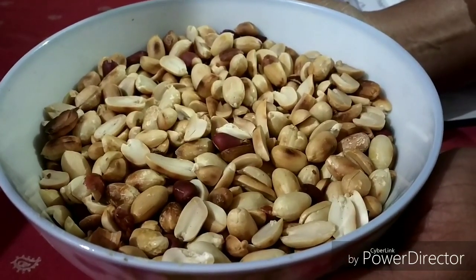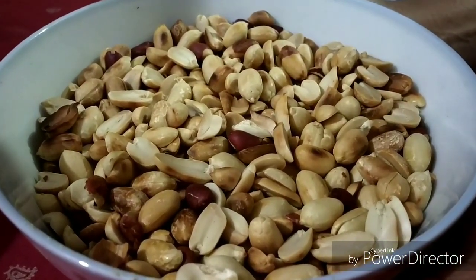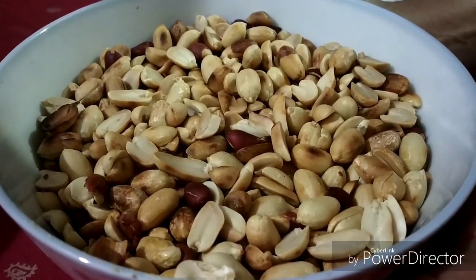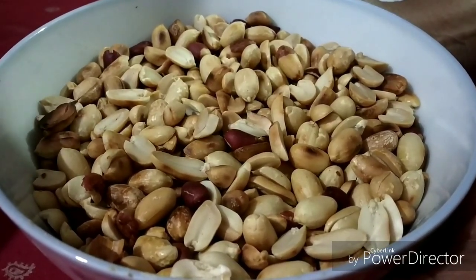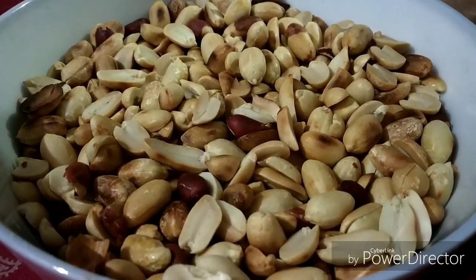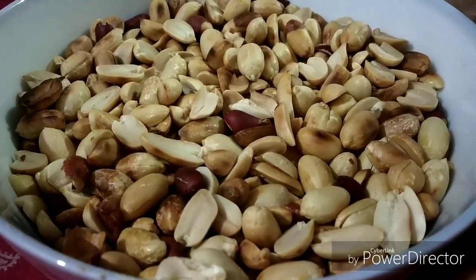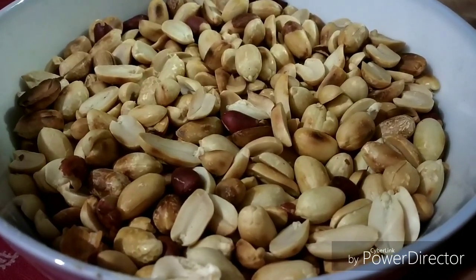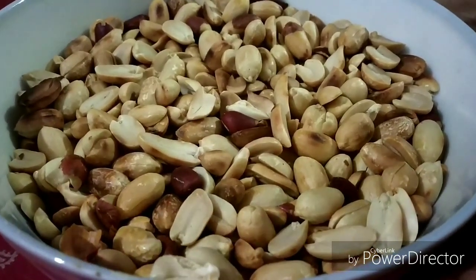Hello friends, welcome to my channel. Today I am making peanut butter, which is very oil-free and sugar-free, and packed with protein and fiber. Peanut butter is very good — the best option for a diet. Peanuts are very good for our heart. The fat in peanut butter is a heart-healthy fat — monounsaturated fat — which helps reduce our bad cholesterol. So let's make it.